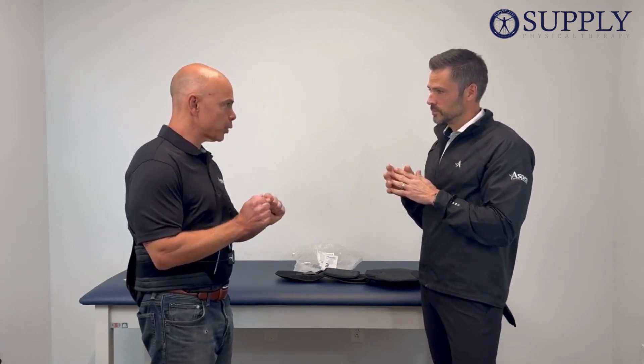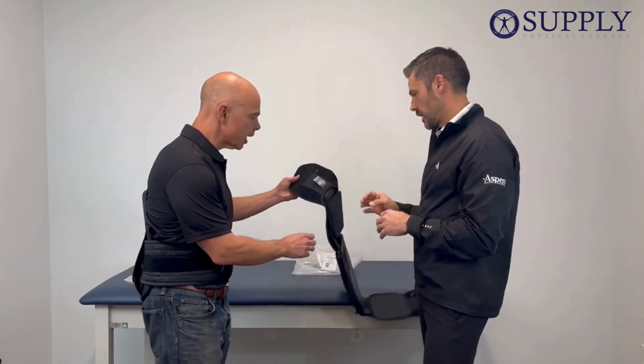Question from the patient: as a patient at home, how exactly do you take the measurement on the brace? Can you show us how you do that? Absolutely.